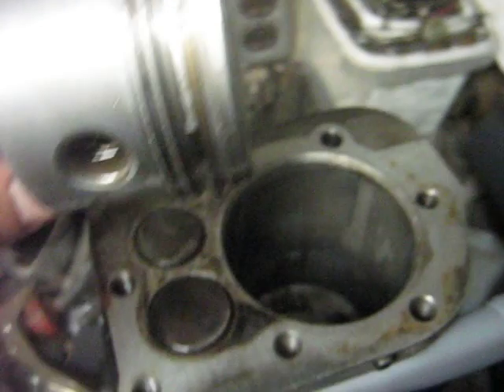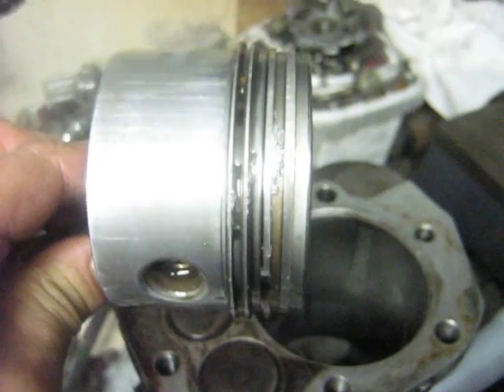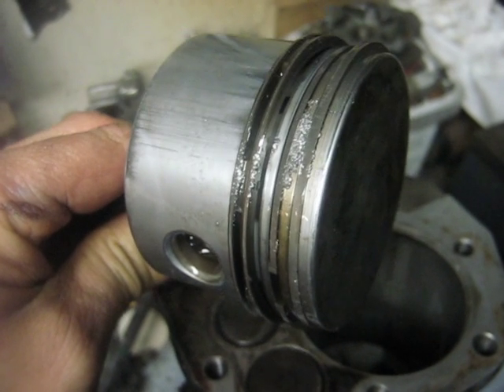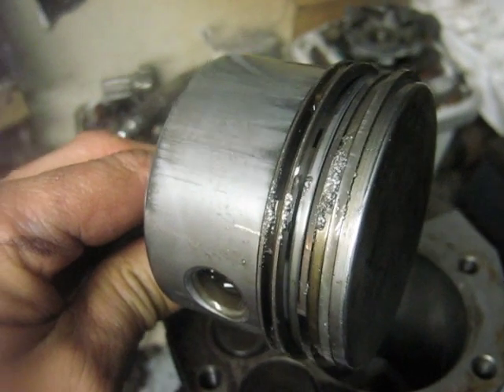I'm making a video here of the destruction to the Briggs & Stratton engine. It only fired once while I was turning it over. It happened right at the end of the first video when I gave it the last pull and it lifted the back end of the mower up.